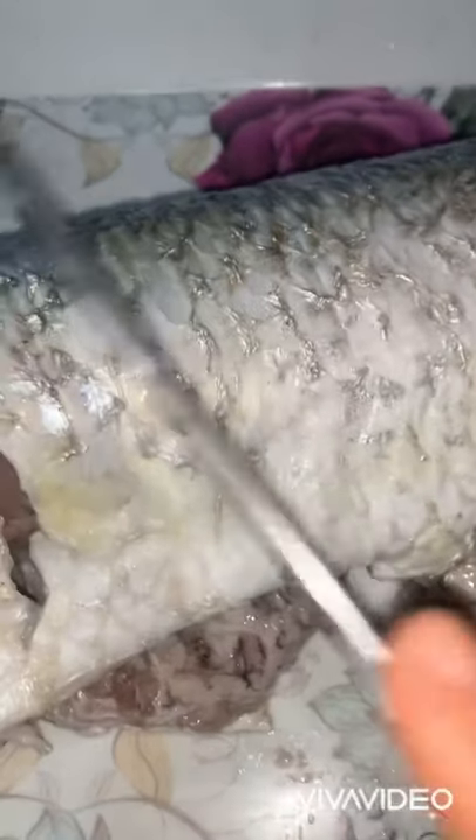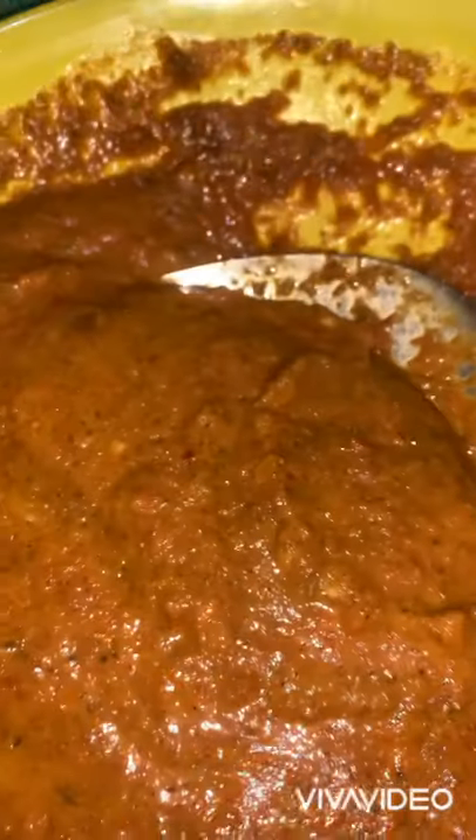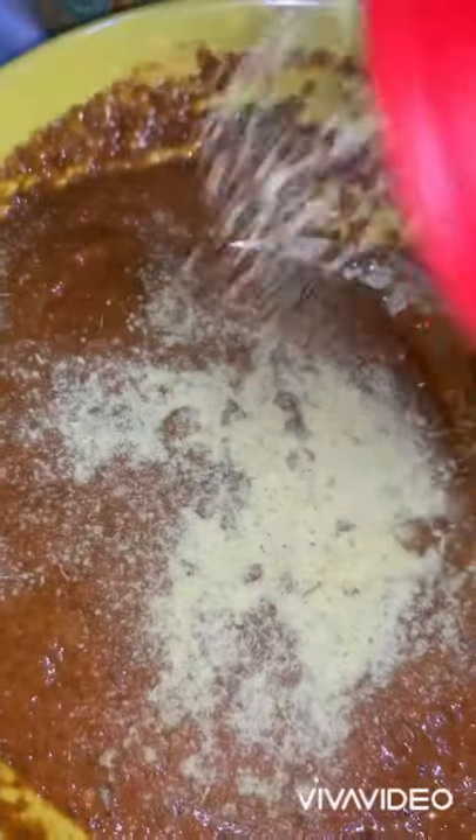Even if you are going to be using the fish the next day, you still have to make incisions on both sides so that your fish can be really delicious. This is the remaining marinade and I'm going to be adding fish spice to it to bring out that sweet, fishy flavor. Now we are adding it to the fish.